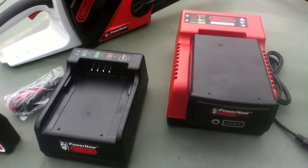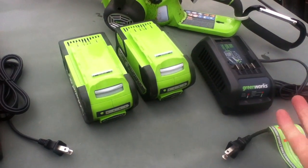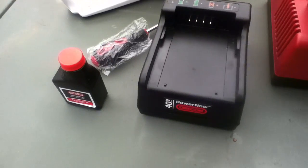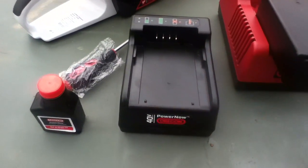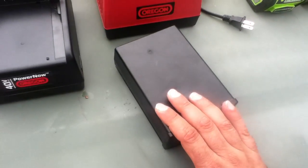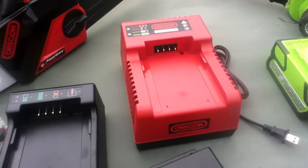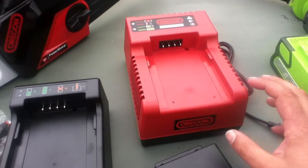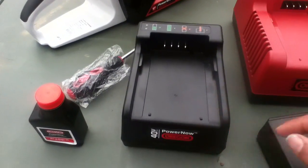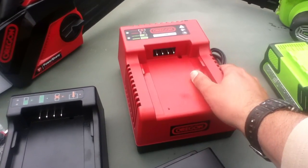One of the ways Oregon deals with the productivity situation — if I want more productivity, I've got to buy additional batteries because it's going to take a while to charge with the standard charger. When you buy the Oregon saw, you realize these batteries are over $200 each, but they do have an accessory rapid charger at around $89. It has a cooling fan inside and can bring a battery up in a couple of hours, where the standard charger takes a lot longer. So one of the ways to increase productivity with a smaller number of batteries is to get the rapid charger.